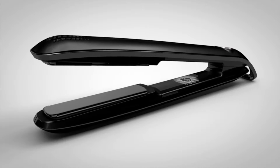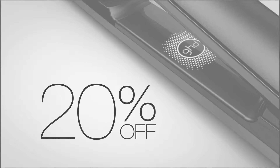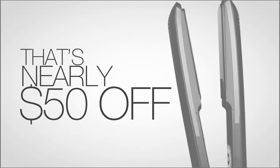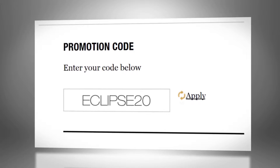We're kicking off our American debut with 20% off your purchase of an Eclipse styler — that's nearly fifty dollars off. We won't offer this price for long. Use the code ECLIPSE20 for this offer. Supplies are limited.